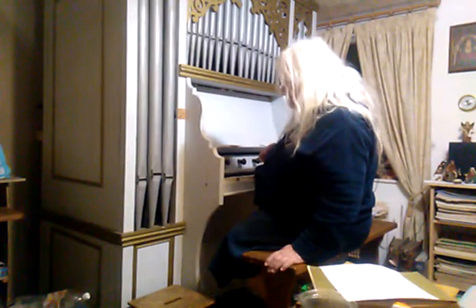And so there we are — my little house organ. Thank you.